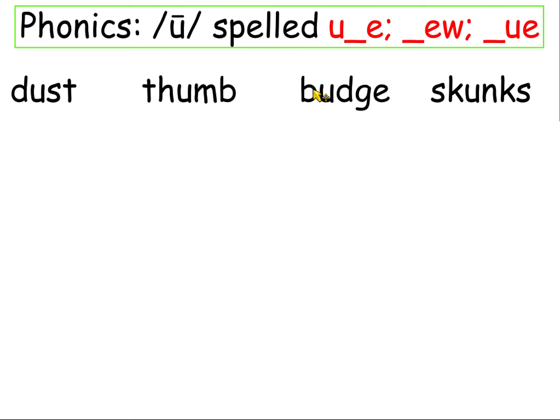Dust, thumb, budge, skunks — tis the season. Okay, remember thumb: sometimes M at the end is spelled with M-B. G at the end is never spelled with a J, always G-E, and if it's a short vowel, it's D-G-E.